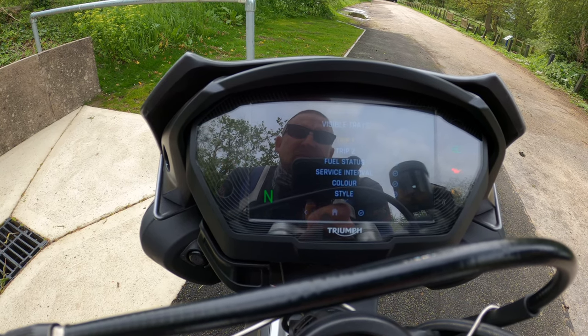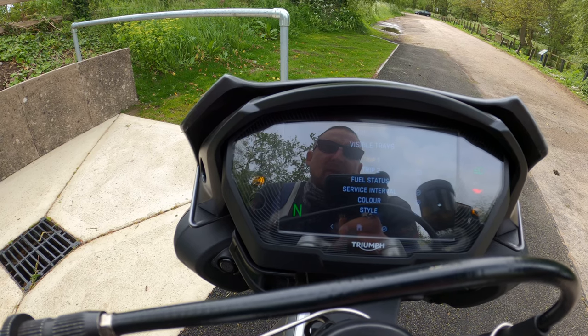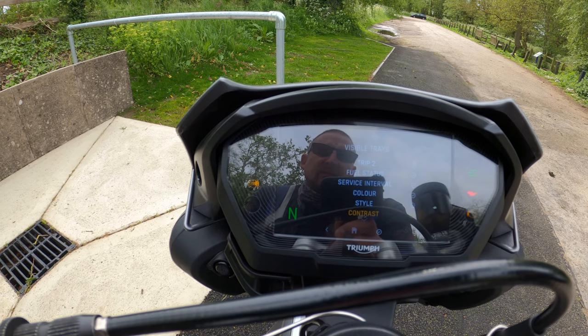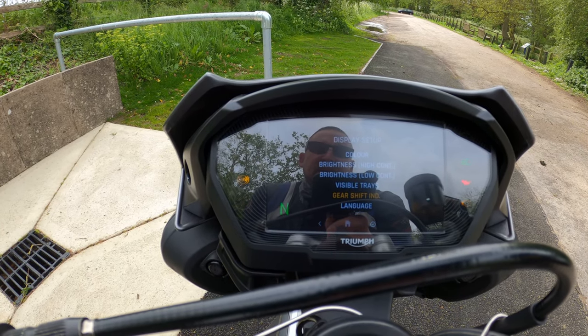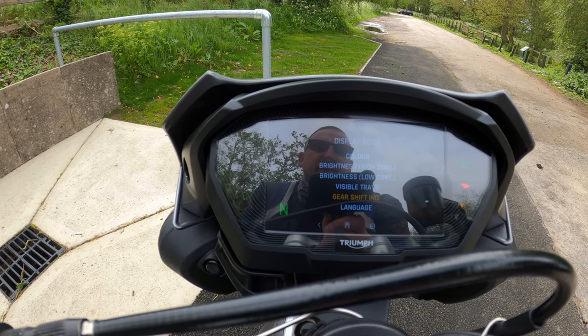Visible Trays shows what you can see on your main dash. I've got everything on there: fuel status, service interval, color style, contrast — everything really. Gear shift indicator I believe I've got turned off, but you can turn that on if you wish.